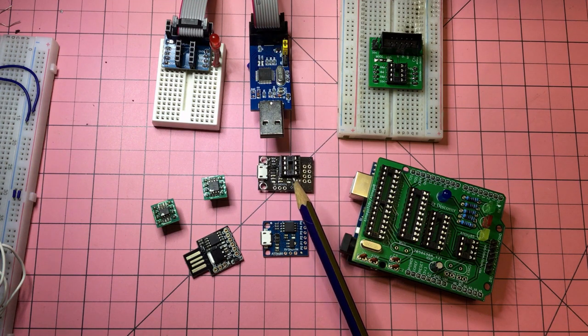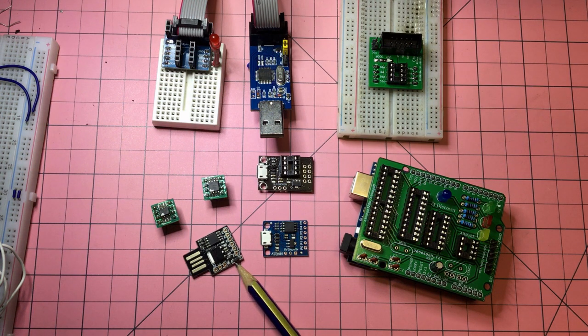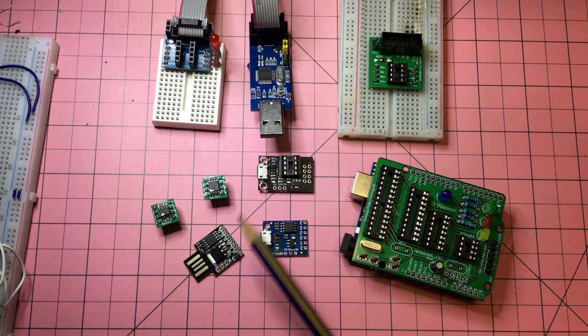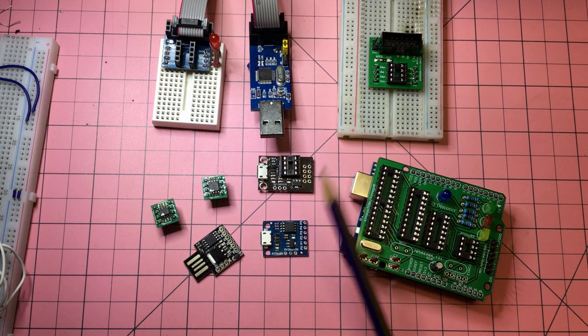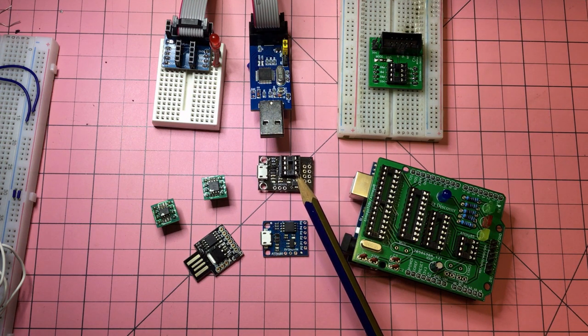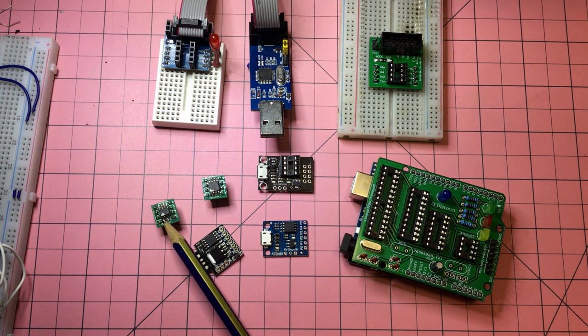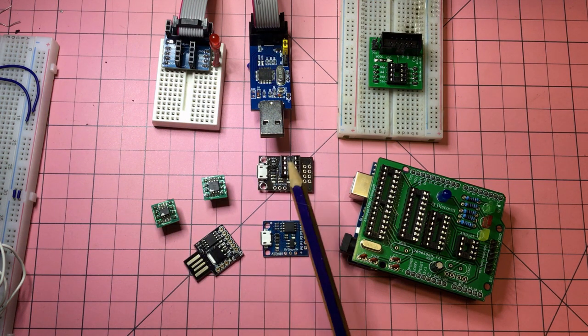I thought, okay, maybe it's time I explore it again. In the meantime, I had looked at this — a DigiSpark — that's an ATiny 85 there. This is another variation of the same thing, and they come with what's called a micronucleus bootloader, which enables you to program these without special USB protocols. It's called a virtual USB. I thought maybe I should revisit this to exercise the ghosts of AVR chips past, and also find out a bit more about bootloaders.